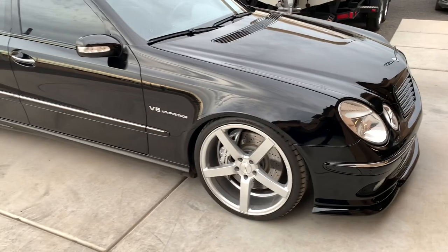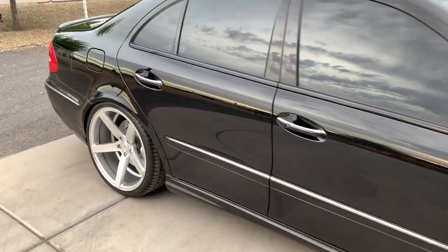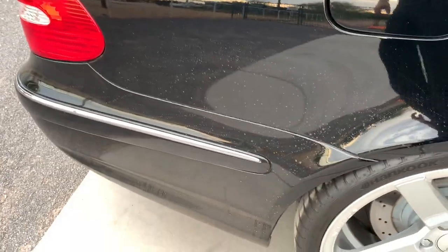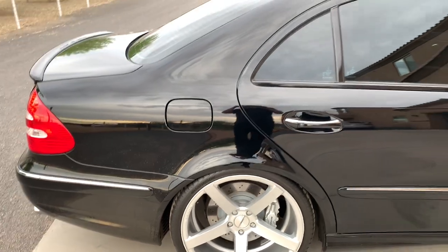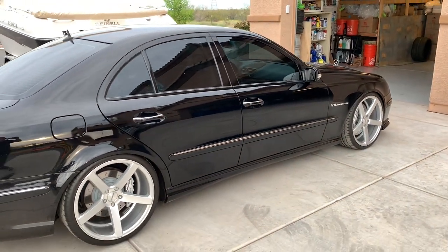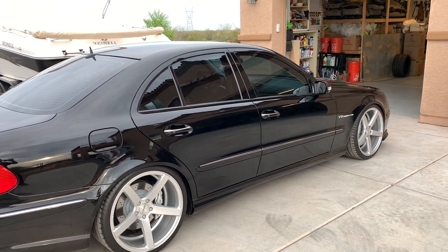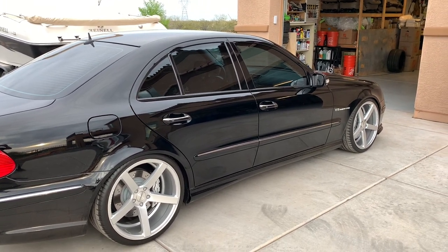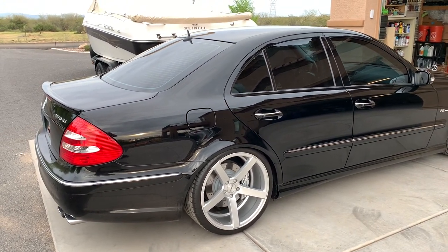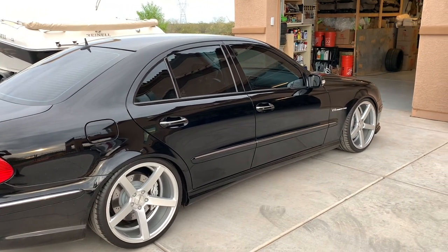We're going to go from what it is right now — it's kind of dirty, you can see I drove it in a little bit of light rain last time I drove it a week ago. We're going to go through the wash process, do a couple of other processes to prep it for polishing, then do a light polish with a DA. It doesn't need a whole lot, and then we're going to ceramic coat it as well. So let's go ahead and get started — the first step will be a proper wash.